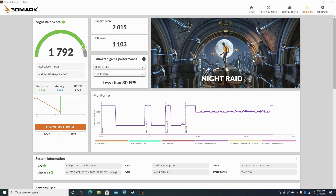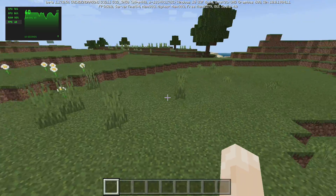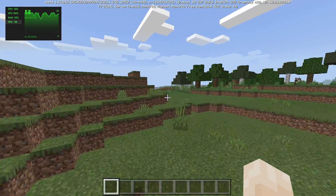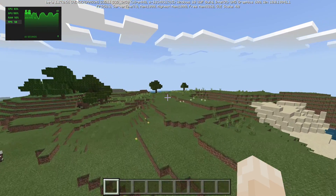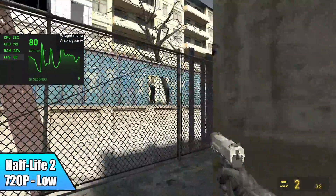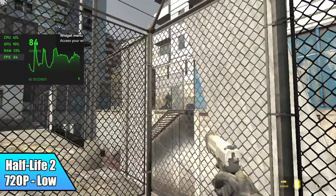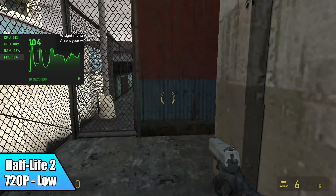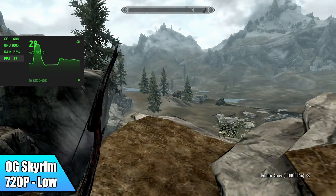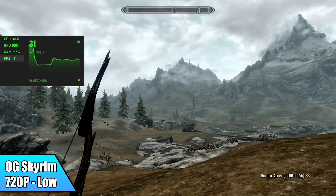It's definitely not a gaming machine, but that doesn't mean we can't test some things. First up we have Minecraft — the Windows Store version — at 12 chunks with fancy graphics off. We're not quite locked at 60 at 12 chunks; you'll have to drop to 8 chunks to get locked at 60. Overall it does a decent job, and this is a very well-optimized game. Next, Half-Life 2 at 720p low averaged 81 FPS — you could turn some settings up to medium and still get a decent frame rate. And finally for PC gaming we have the original Skyrim, which unfortunately is not doing great: a maximum of 33 FPS and an average of 28, so that is not playable on this machine.